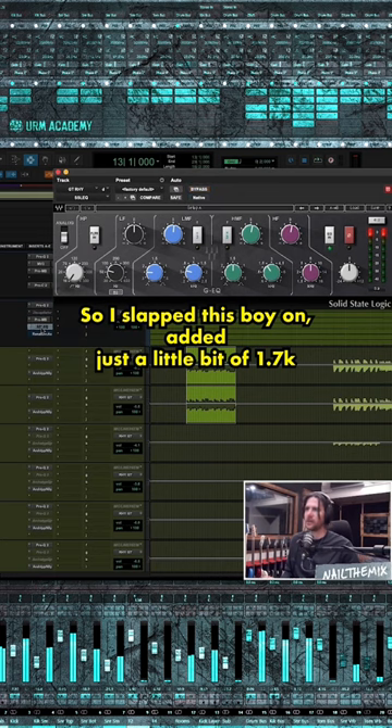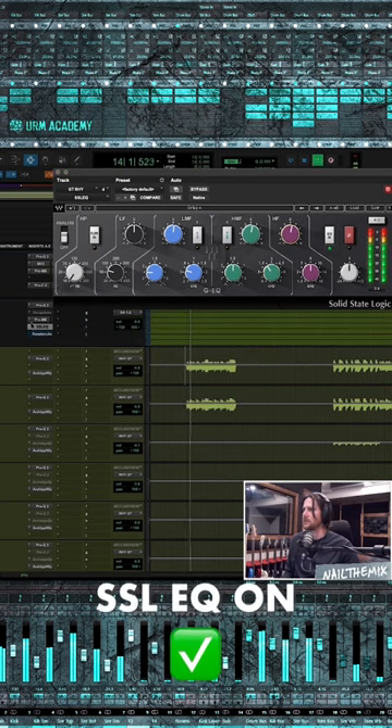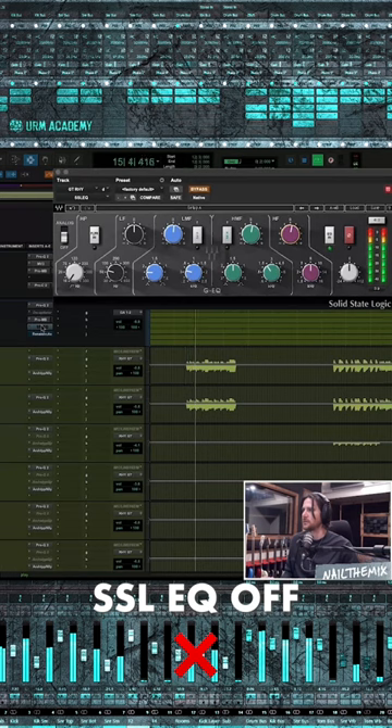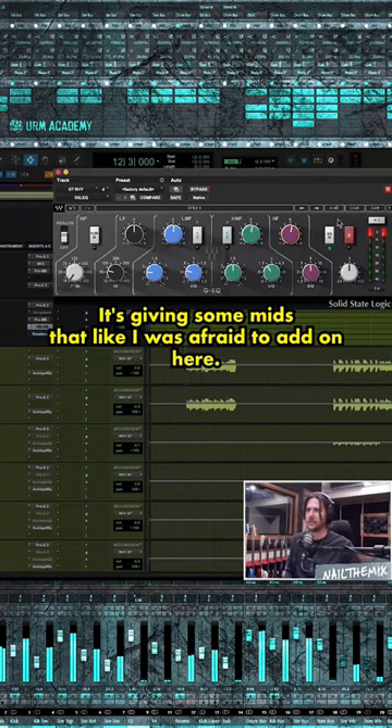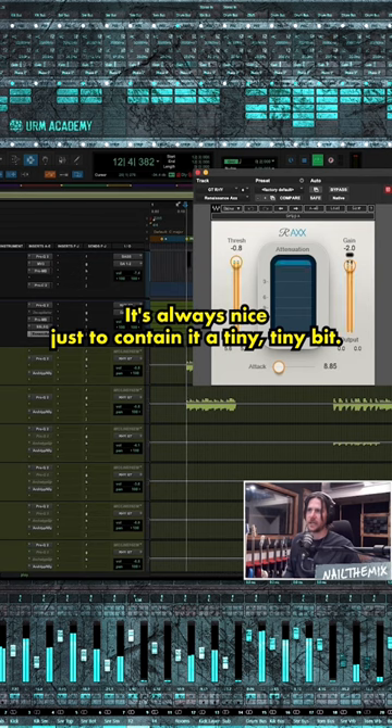So I slapped this on, added just a little bit of 1.7 and a little bit of 8, and it made a huge difference. It's giving some mids that I was afraid to add on here. And then a little Renaissance Axe — it's always nice just to contain it a tiny, tiny bit.